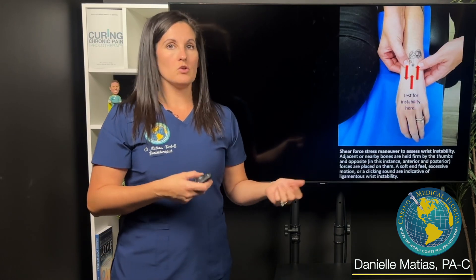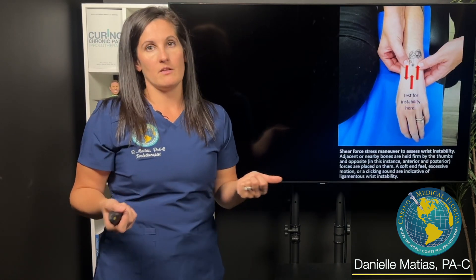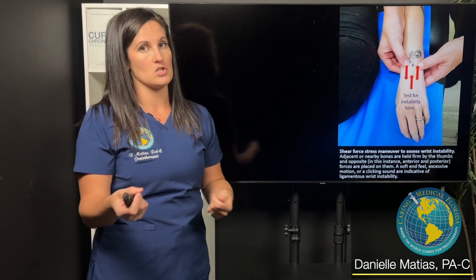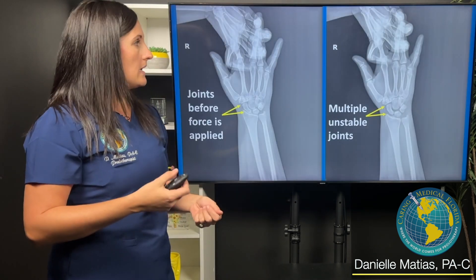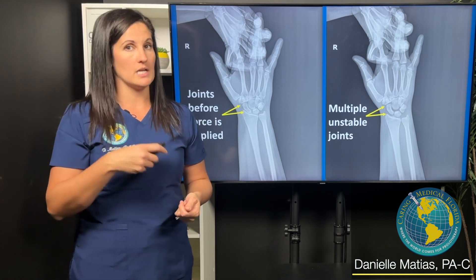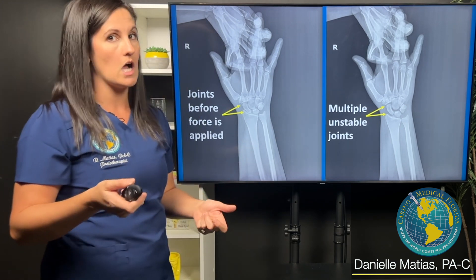There are ways that you can stress the wrist on physical exam to determine if it's unstable, or if you feel bones or joints are moving more than they should. But in this patient, we were actually able to show how unstable her wrist is using a motion x-ray, which we often call DDR in the office.